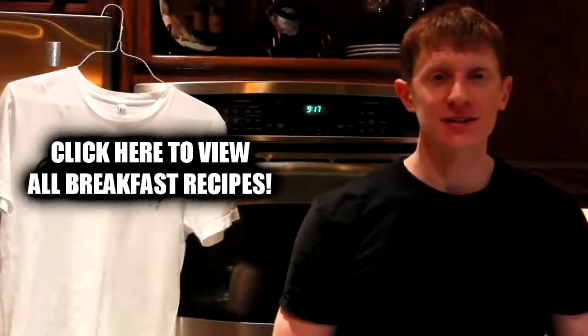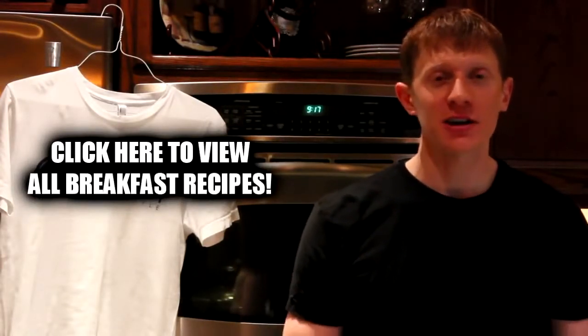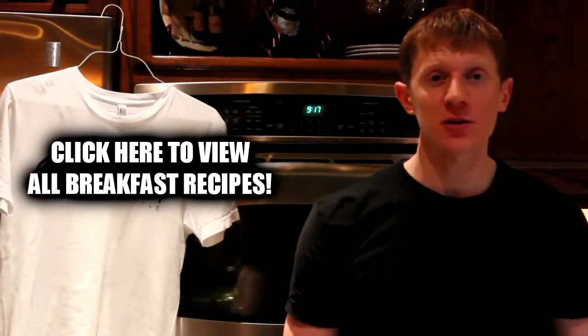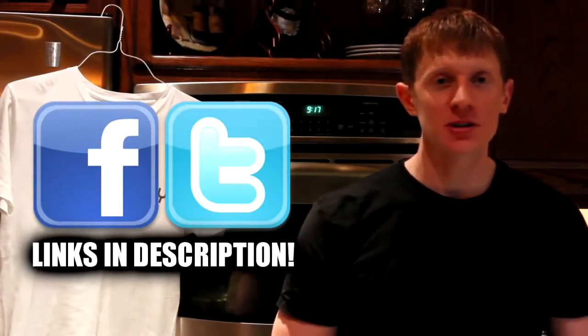And that's pretty much going to lead us to the end of this video. I hope you guys enjoyed, and as always, I wanted to give a big thank you to those that remember to click on the like button and share these videos. I really do appreciate it. If you want to stop by Facebook or follow me on Twitter, links are down below in the description. Thanks again for watching, and I'll talk to you next time. Bye.